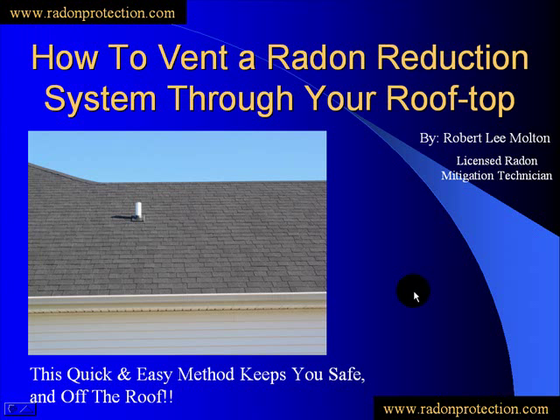Hello, it's Robert Lee Moulton, and today we're going to be looking at how to vent your radon reduction system through the rooftop. This is the most aesthetically pleasing of all the radon installations, and it's quick and easy and keeps you safe and off the rooftop. So let's have a look at this.